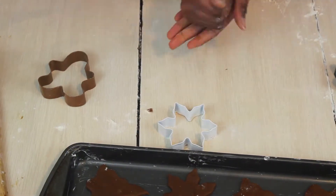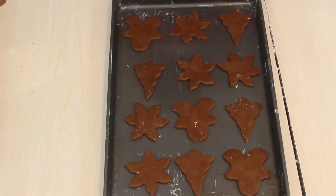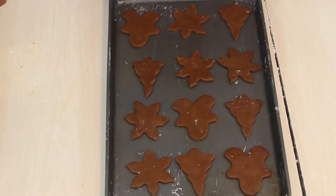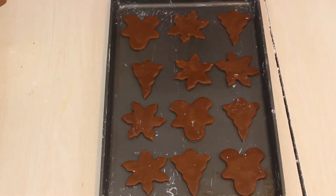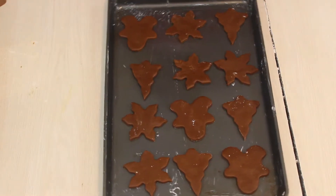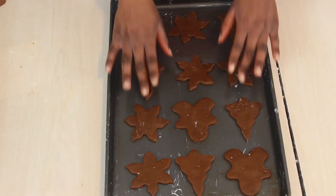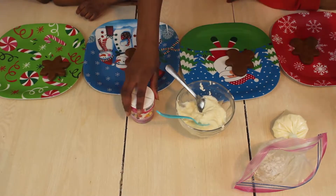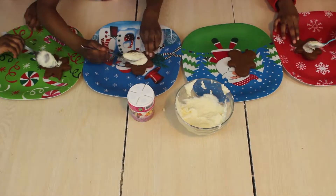When you've finished rolling out all your dough and cutting your cookies, get a baking pan or baking sheet and place all your cookies on it. You can place parchment paper on it, but if you don't, make sure you grease it well so the cookies don't stick. Make sure your oven is preheated, then bake the cookies for about 6 to 11 minutes — keep a close eye on them because they bake very, very fast.